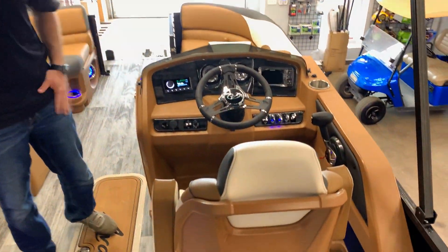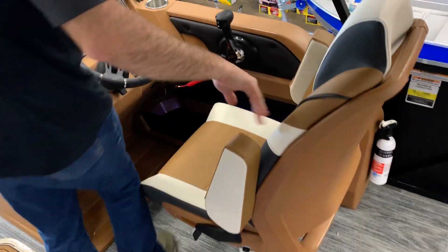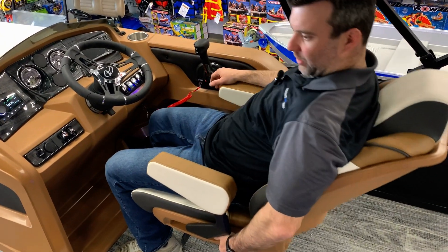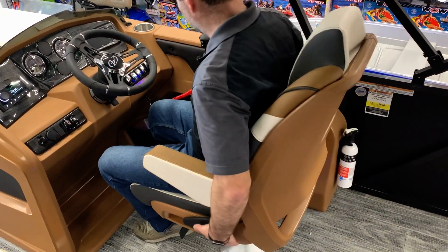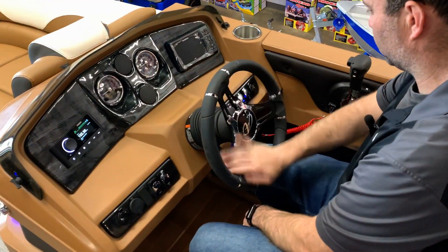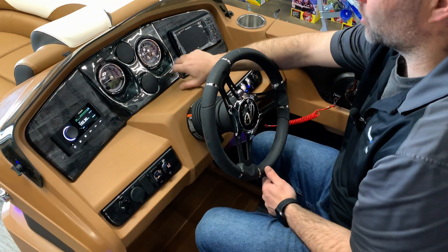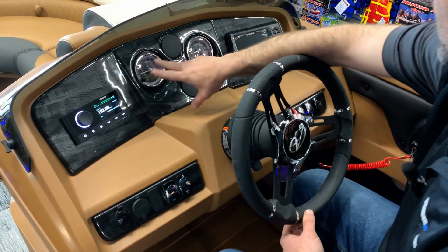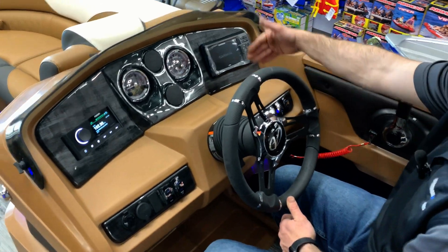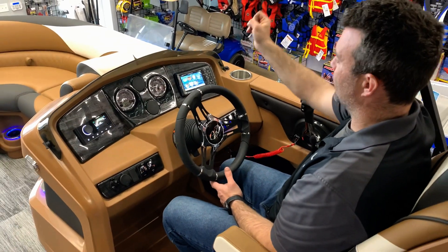At the main helm, we've got a nice upgraded chair with armrests that swivels, slides, and reclines. We have tilt steering, which allows you to get in and out of the boat better. The multi-gauge package includes trim, fuel, miles per hour, and RPM. We also have a fish finder you can use for finding fish or for depth, temperature, and maps.